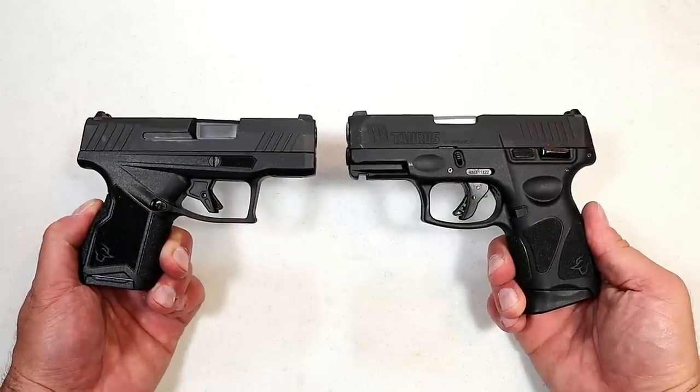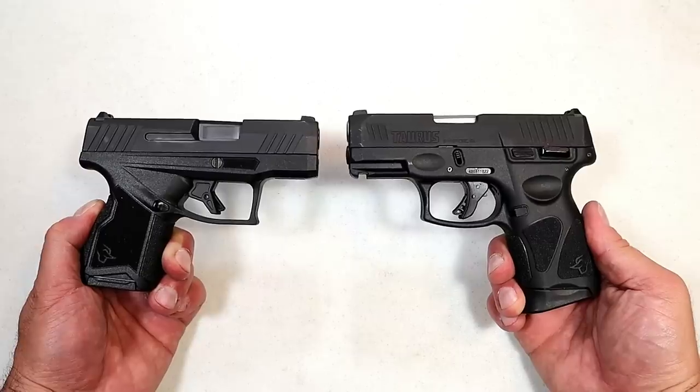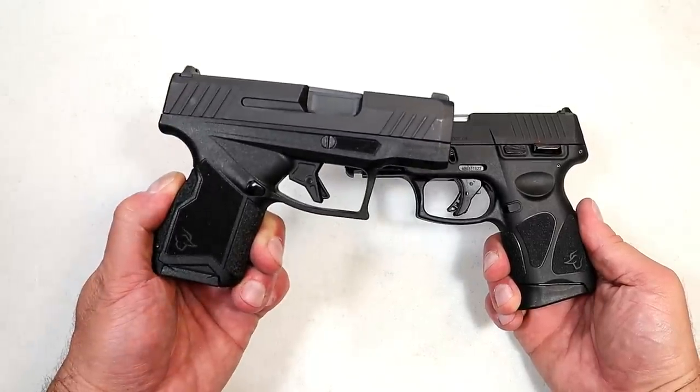Both of these guns have been proven reliable. They both passed the limp wrist test — let's take a look at that, starting with the GX4.